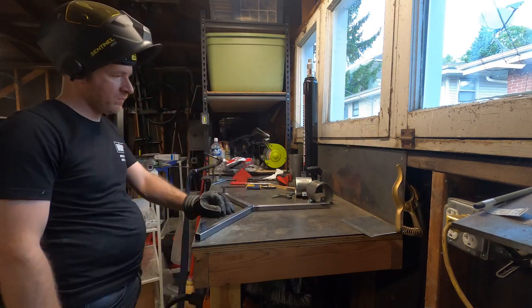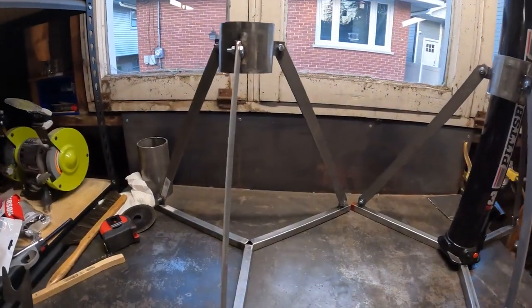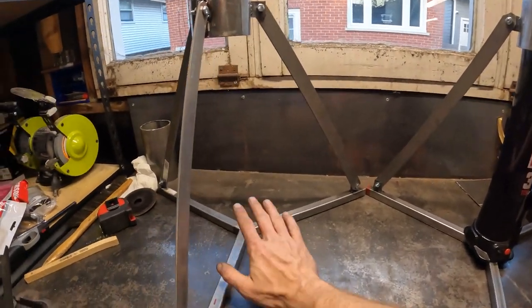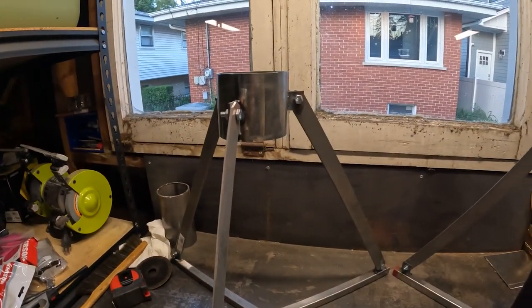Once welded, it's just a matter of using some quarter-inch hardware and assembling the thing. Total time was approximately two hours. Now that I've taken that four-inch flat base and extended it to be a little less than 24 inches, it's significantly more stable and allows me to support the plane long enough to change my tire and tube and get ready for my weekend trip.